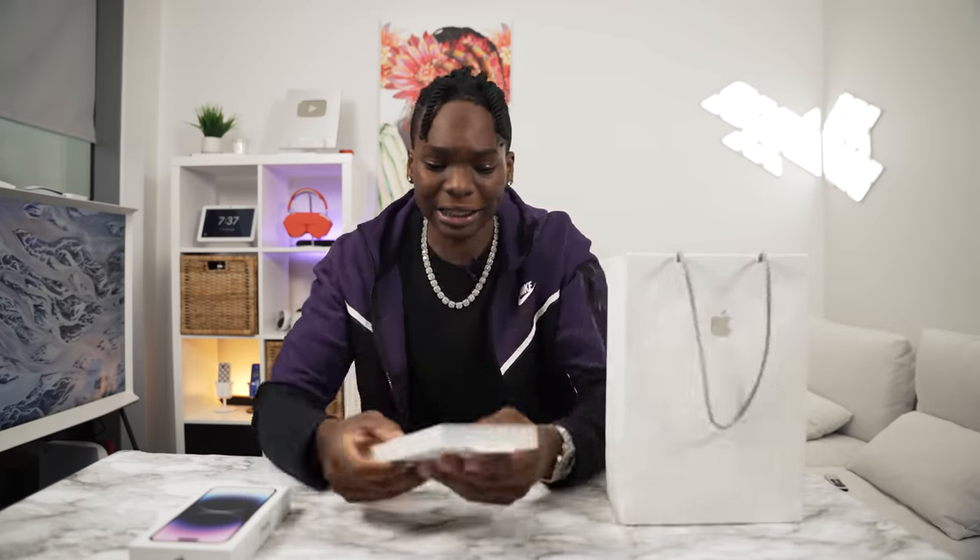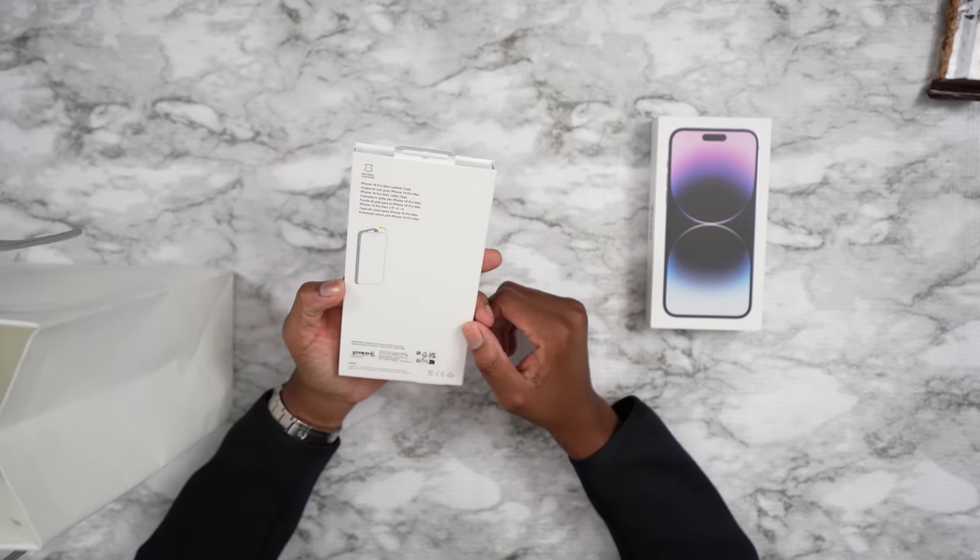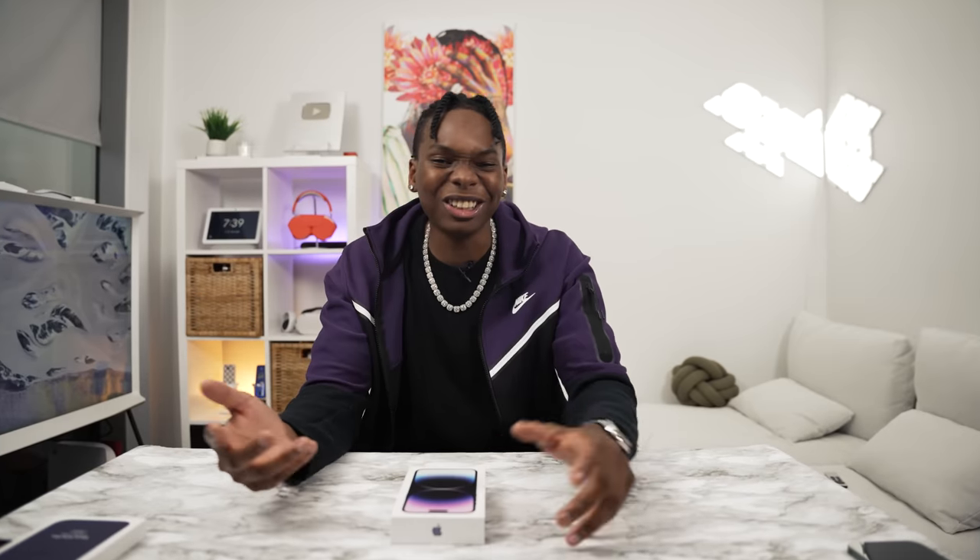My favorite color. If you guys know me from high school, way back, you know purple is my favorite color. So I'm really excited to see what it looks like. And also we did get a case — this is a leather case, the 14 Pro Max leather case. This color is called ink. It's pretty interesting, but in this video guys, I'm just going to run through the phone.